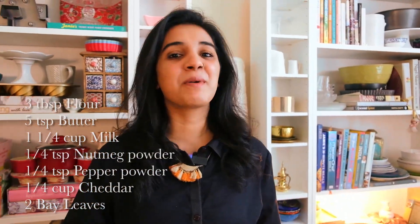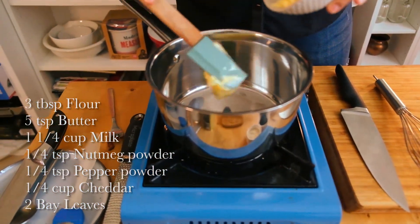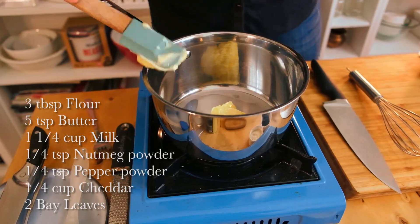To start off I'm going to make my white sauce. This white sauce is going to be rather thicker than usual because I want it to hold within the pastry while it bakes.